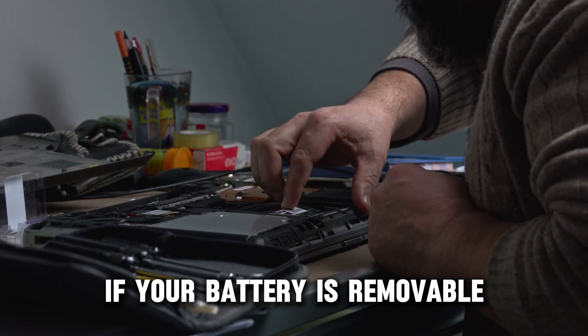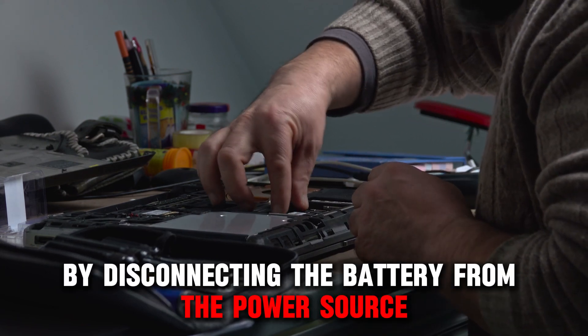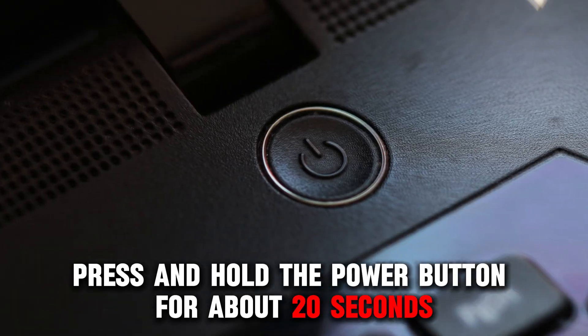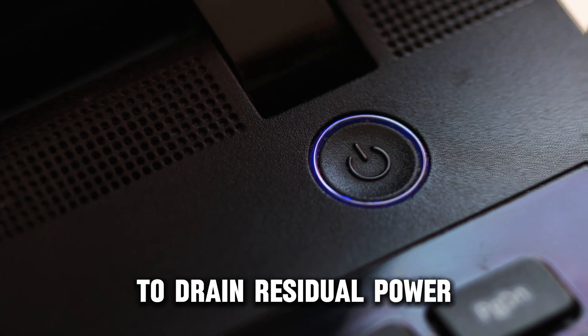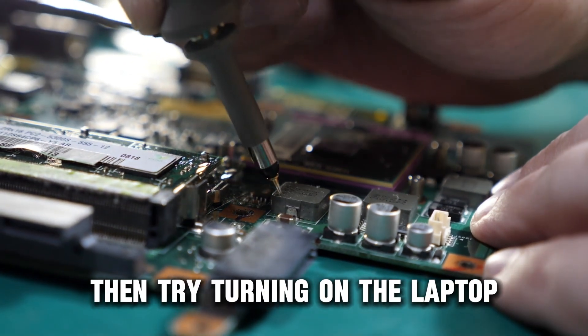If your battery is removable, perform a hard reset by disconnecting the battery from the power source and removing the battery. Press and hold the power button for about 20 seconds to drain residual power. Reconnect the battery and power adapter, then try turning on the laptop.